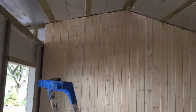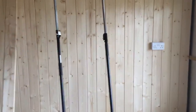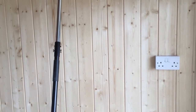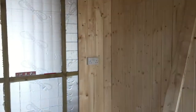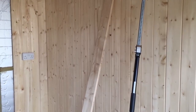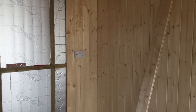I've got the two sidewalls clad, and obviously the electrics are in now as well. I'm not going to talk about the electrics because I'm not an electrician, but I've got a double socket there, a double socket there, and I'm going to have two strip lights in the ceiling and then two lights on the outside, which I'll show you at some point.